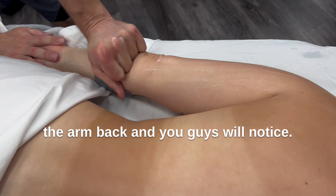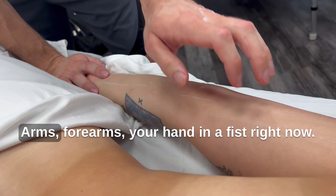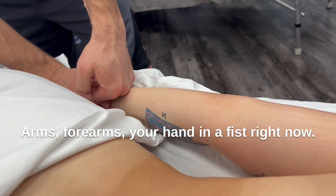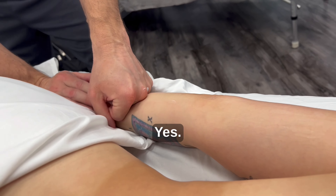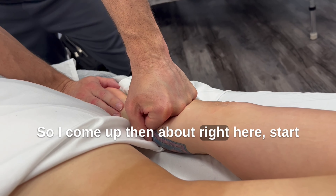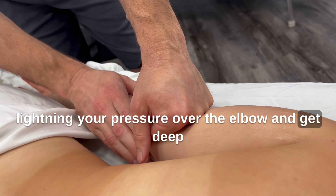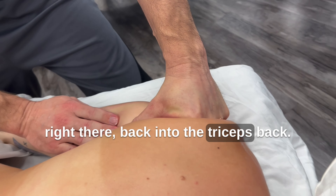You guys will notice your forearms will be getting really sore from doing this work in the beginning, so take care of each other's arms and forearms. Lighten — is your hand in a fist right now? Yes. So I come up right here, start lightening your pressure over the elbow, and get about deep right there. Back into the triceps and back.